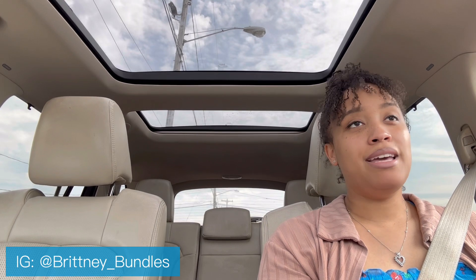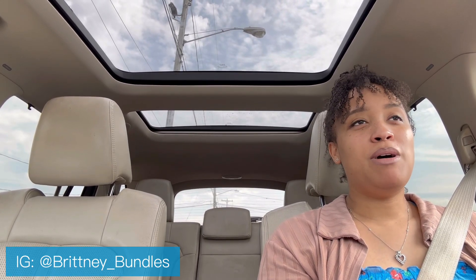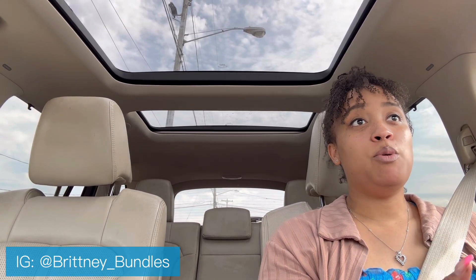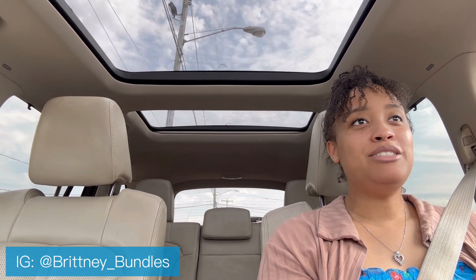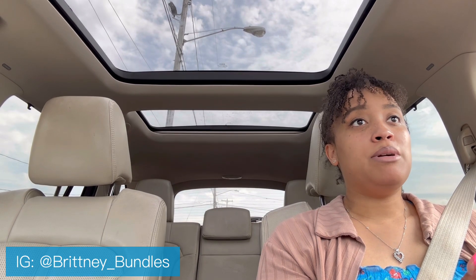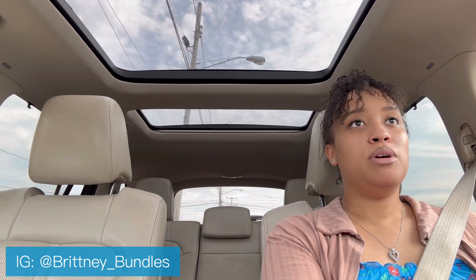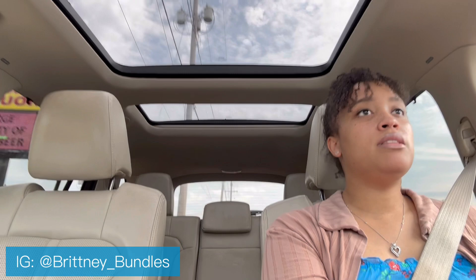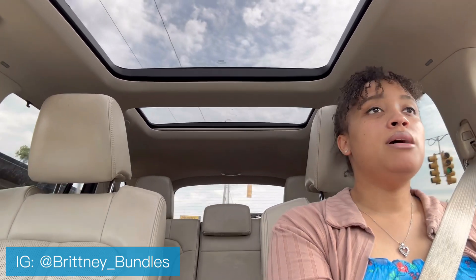I decided to film now because I don't know if I'll be able to once I get home with my baby — if you watched my first micro locks update video you saw how active she wanted to be. So I figured let me go ahead and record now. If you're interested in my two month DIY micro lock update, be sure to give the video a thumbs up, make sure you're subscribed, and let's get right into it.